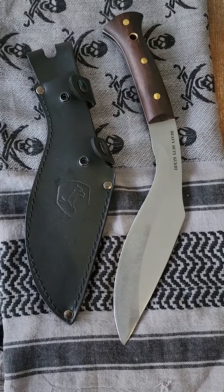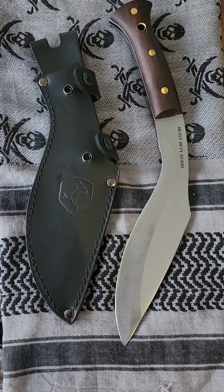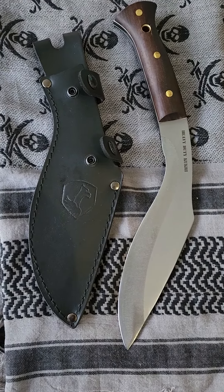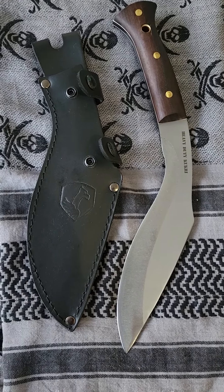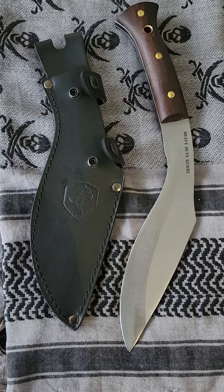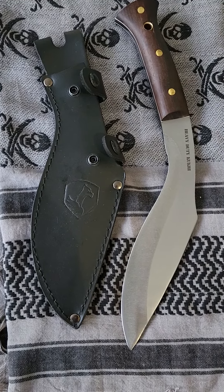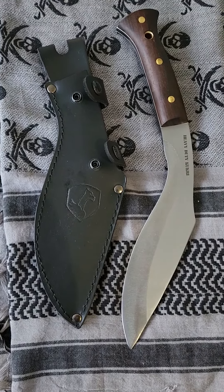Good morning YouTube and blade community. Today I have a Condor heavy-duty kukri knife made of 1075 steel, six millimeters thick, walnut scales, white liners, and a leather sheath. Let's take a look at this.